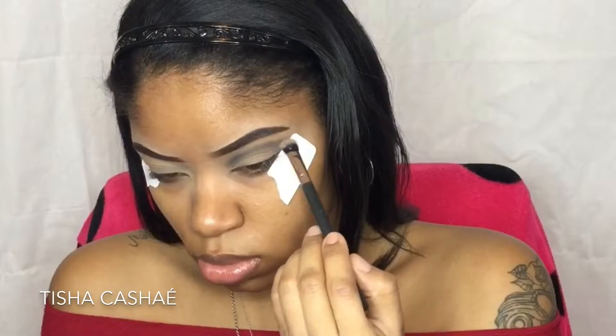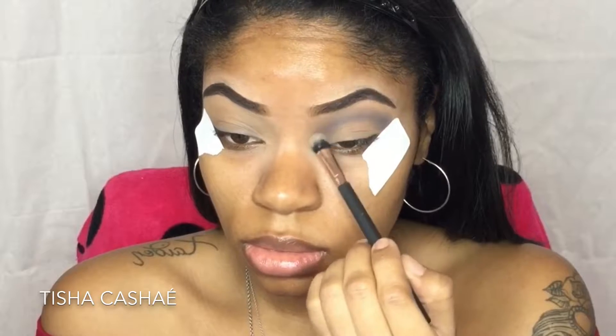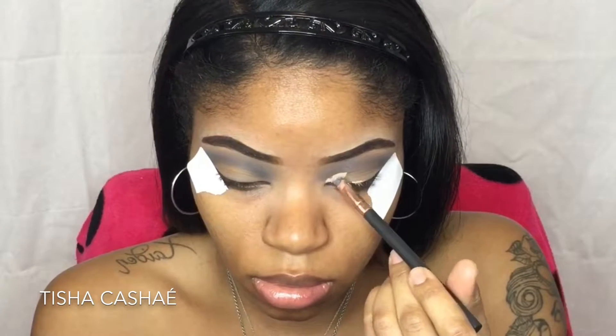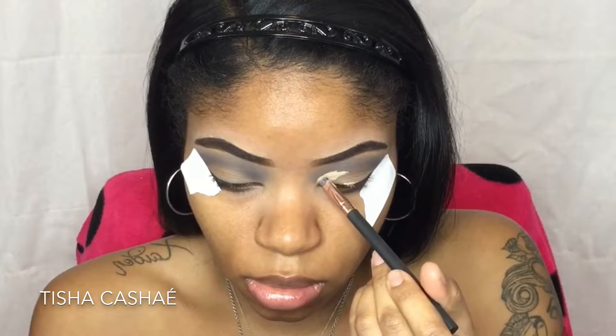Next I'm taking this kind of taupey brown color to add a little more dimension to the gray and blending it up towards my eyebrows. To cut my crease I'm going to use the same ColourPop No Filter concealer. We are doing a full cut crease today.